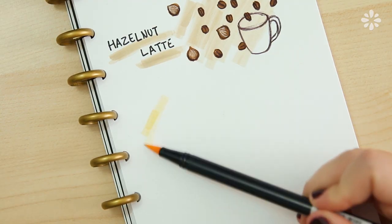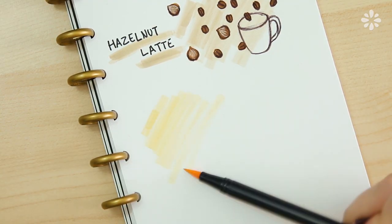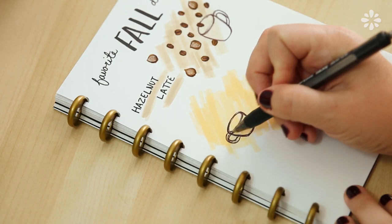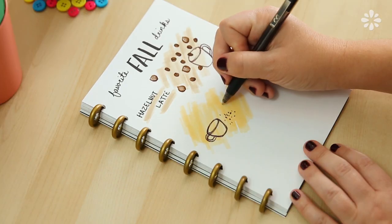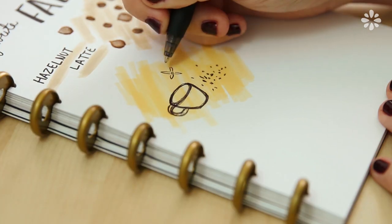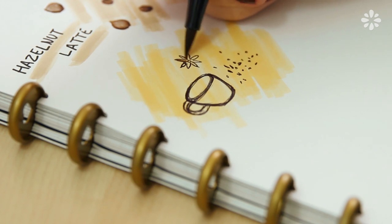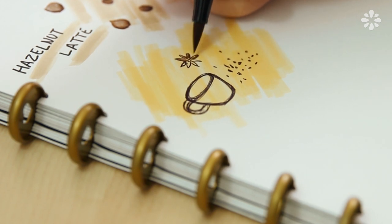I'm repeating the same process with my two other favorite drinks, using a cream color brush pen on this one and drawing a different style of mug, then doodling some of the ingredients that are in a chai latte, which make it delicious, and going back over some of them in a brown brush pen to add some color.